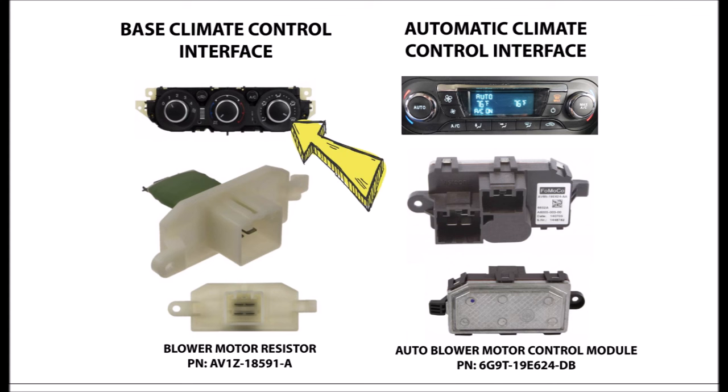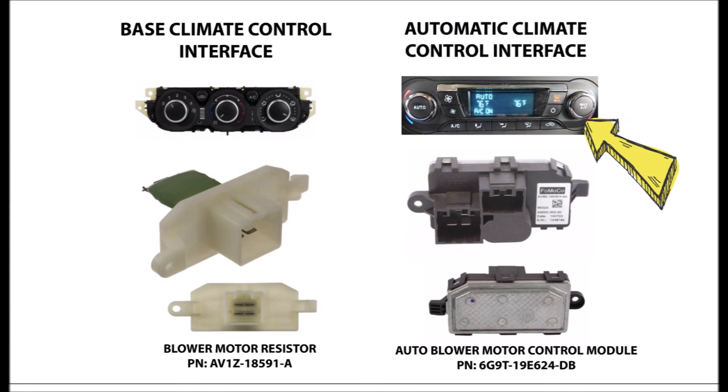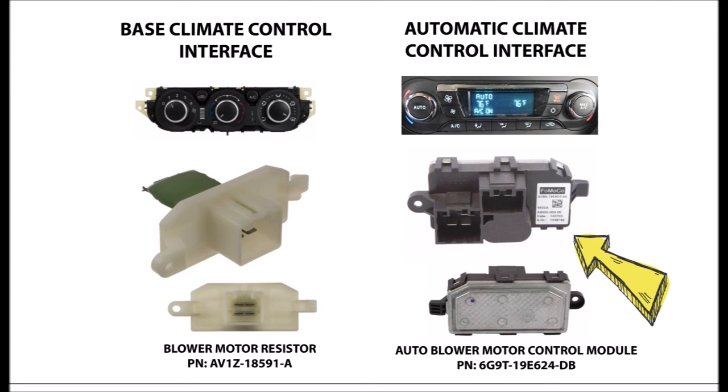For the base climate control with manual knobs for fan speed, you're going to have the blower motor resistor, which is this piece right here. For the automatic climate control, you're also going to have a blower motor resistor, but it's going to have a second wire harness. This is called the blower motor control module as well, and the part numbers for each of these are listed below.